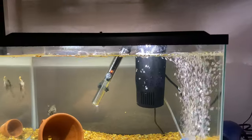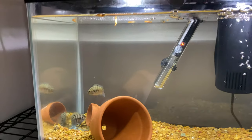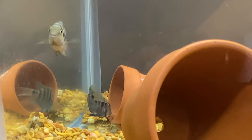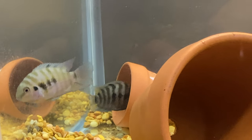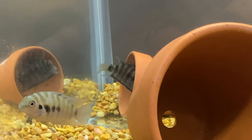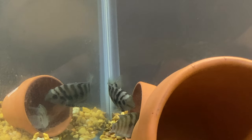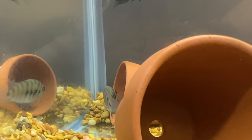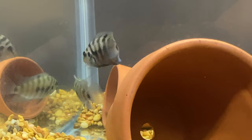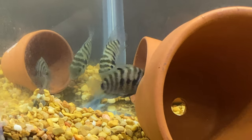It is now day three on my convict cichlid fry journey, and as you can see, the fry is now moving about. Some would say this is the wiggling phase. The parents are more protective than ever. I had to take my shark fish out as they ate up the guppy completely in less than a day. In less than a day — I had no idea.